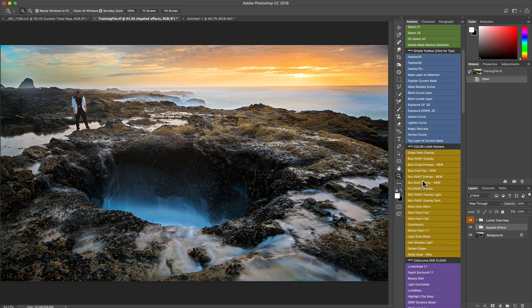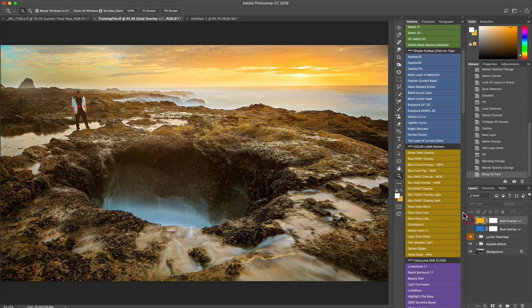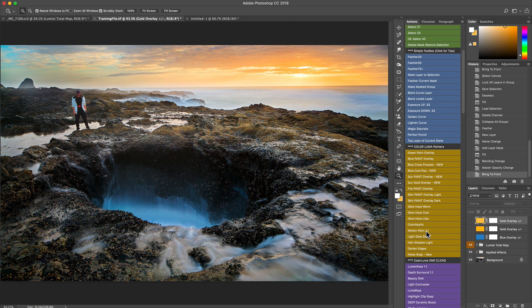The Color Luma Painters section gets into areas of detail, cast, and those painting details that you'd normally have to do manually. I'm going to run a couple of them so you can see how different layers do special things by shifting color and adding pixel painting overlays. There are actually a couple of new ones in version 1.2 — like Sun Paint and Sun Gold — and these might look intense applied globally, but if you were applying that just to the sky or somewhere specific, there's a lot of power there.